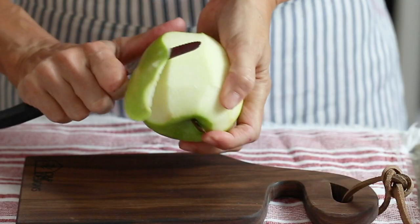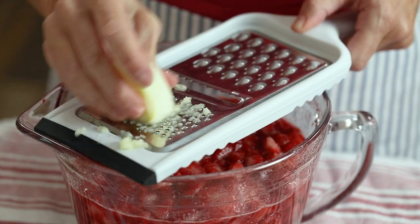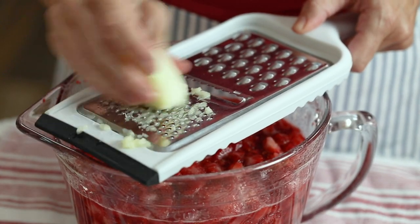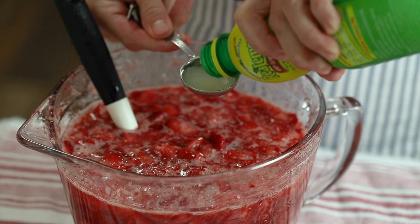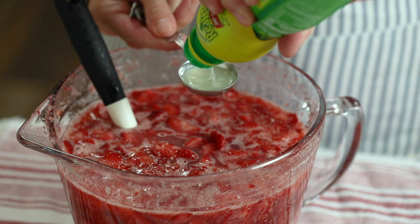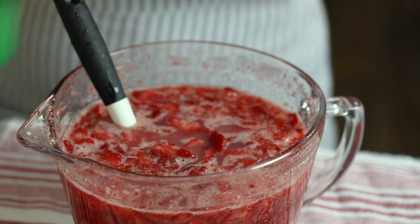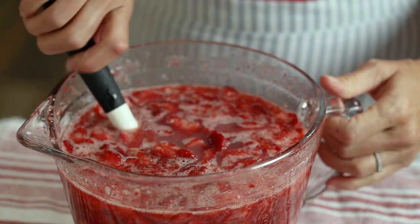Once the hour is up, peel, core, and grate one apple into the berry mixture. Stir in two tablespoons of bottled lemon juice. Remember, it's important to use bottled lemon juice when canning to ensure a safe pH level. If you're not water bath canning, feel free to use fresh lemon juice instead.